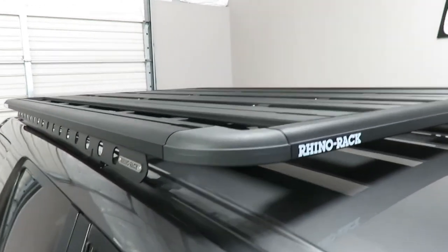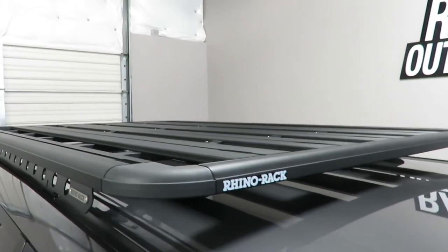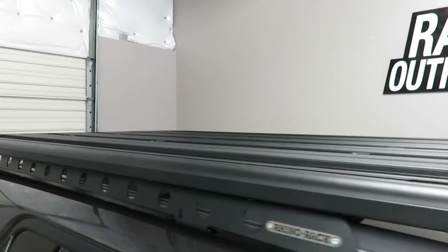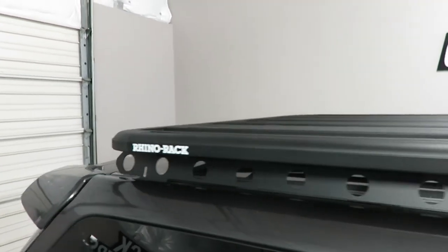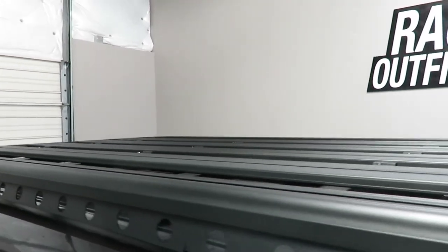This platform measures 76 inches in length and 49 inches wide. It can accommodate up to 220 pounds of dynamic weight load and 793 pounds of static weight load, making it ideal for supporting a rooftop tent and its occupants.